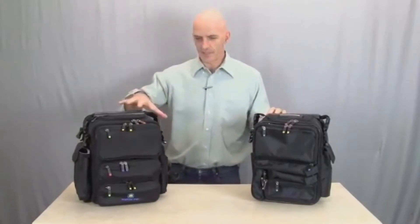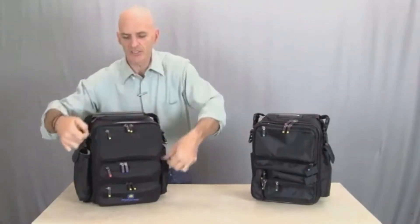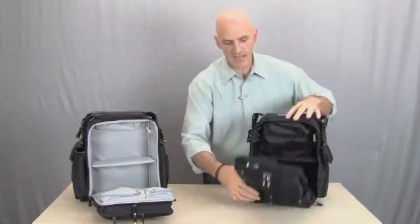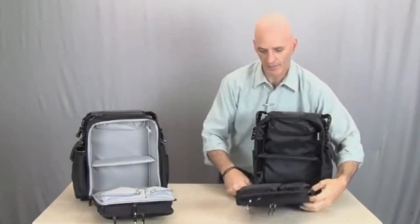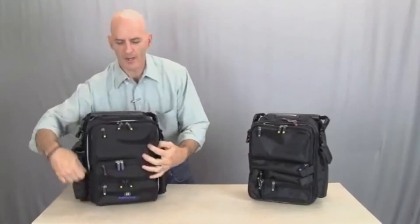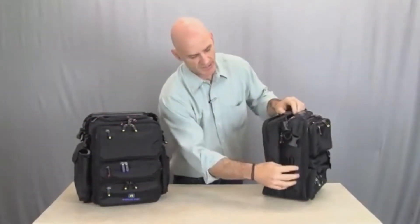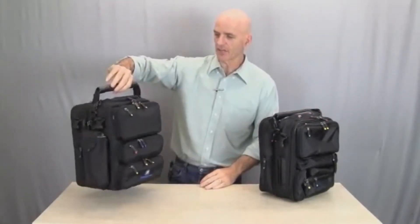Another thing you'll notice is that this bag is slightly larger so that certain things fit a little bit better. We also changed the interior — the interior is now gray. The big benefit is that this allows you to see things inside the bag more clearly and find things more quickly. We also turned the pen slots on the outside of the bag into an actual pocket, so this bag in and of itself is even more useful than it ever was.